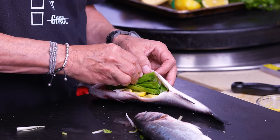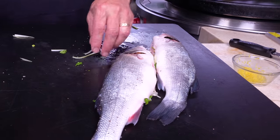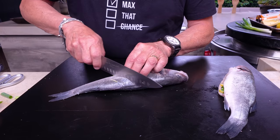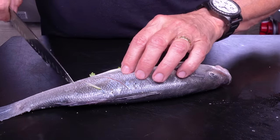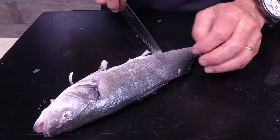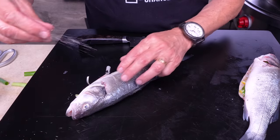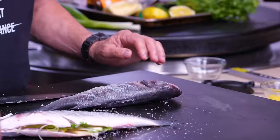Give the outside a little wipe. Now we're going to take our fish and put some diagonal slices down to the bone — you'll feel it. Turn it over and do the same on the other side. This is going to let the seasoning and flavors get inside so much better.